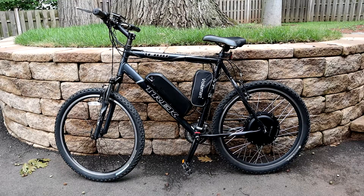Hey guys, in this video I'm going to talk about how I turned a 10-year-old Trek mountain bike into a DIY e-bike.